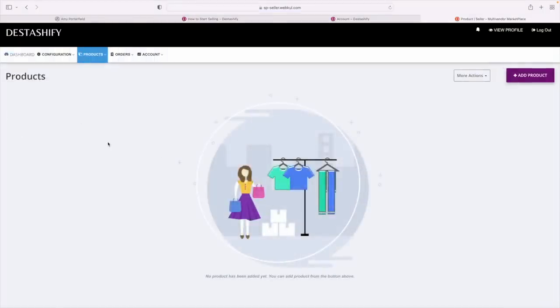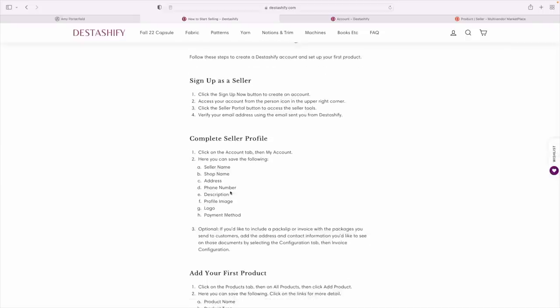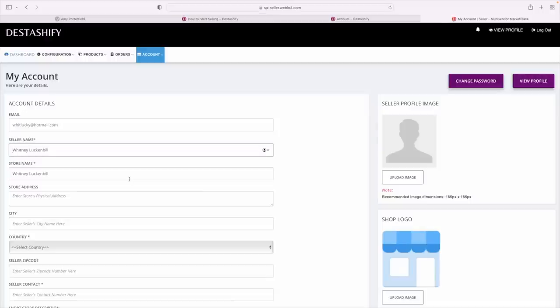Here is my dashboard — this is just very exciting. Here are all my options: invoice configuration and all that kind of stuff, but we're not going to get ahead of ourselves. Going back to 'How to Start Selling,' the first thing is to click on the account tab, then 'My Account,' where I can save: seller name, shop name, address, phone number, description, profile image, logo, and payment. I can do all of this on the seller profile right here. So we're going to go to 'My Account' to set all of this up.